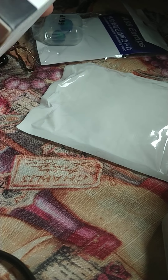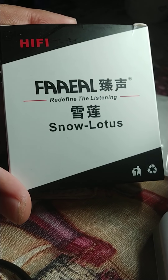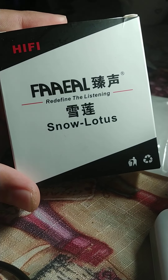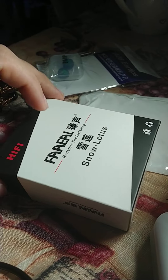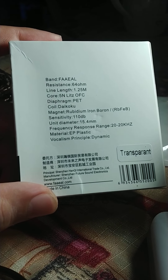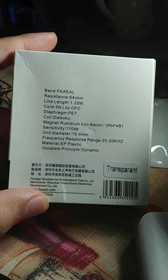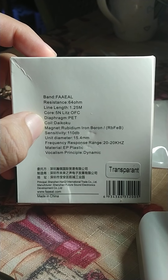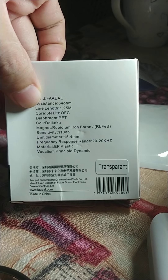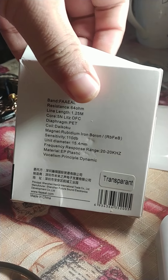Hey guys, it's me Barry White and today I just received the FAAEAL — I don't know how to read this, but I would read it as FAAEAL. This is the Snow Lotus version 1. Everyone has to have one of these actually. It has a high impedance driver at 64 ohms, uses 5N Litz OFC cable, has 110 decibels sensitivity, and a 15.4 millimeter driver.